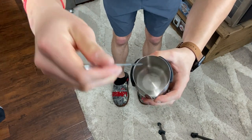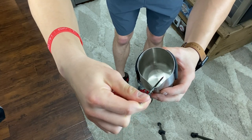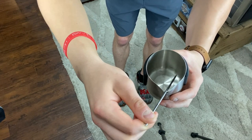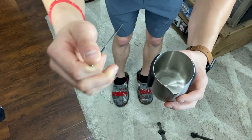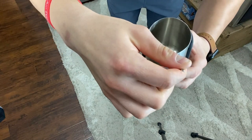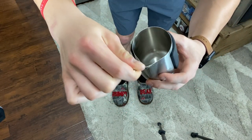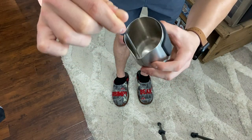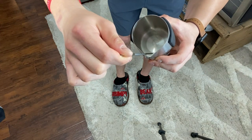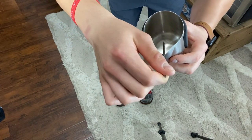You want the steam wand to rest right in the spout. You can go to either nine o'clock or three o'clock — whichever is more comfortable. With the milk right below the spout line, you want the steam wand tip right on top of the milk — not submerged in it, not above it, just touching the surface.